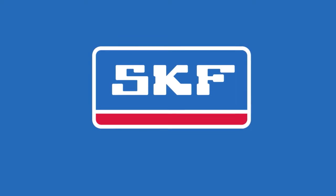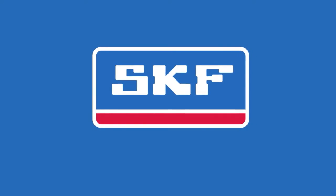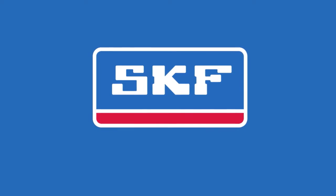SKF is a member of the Automotive Aftermarket Suppliers Association and is a proud supporter and sponsor of the Know Your Parts campaign.